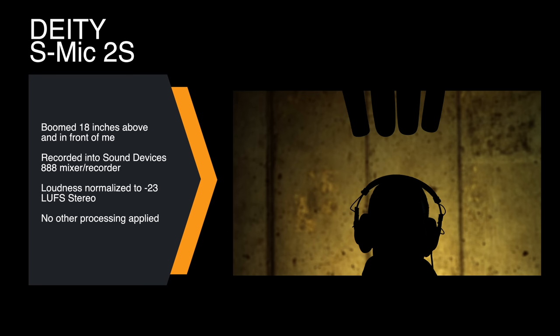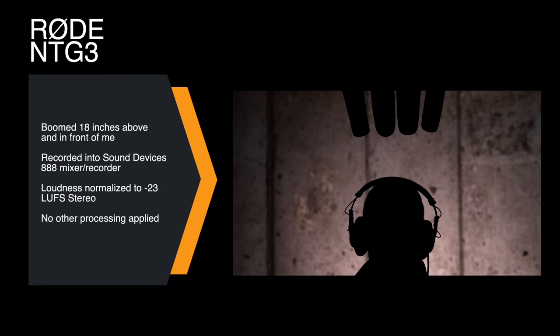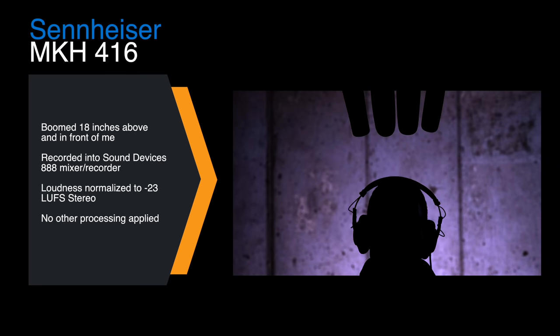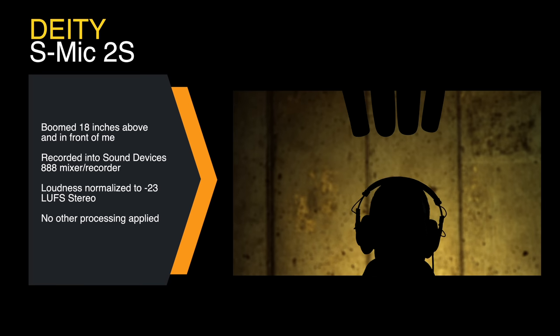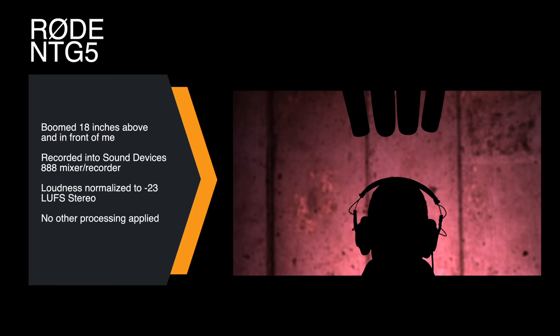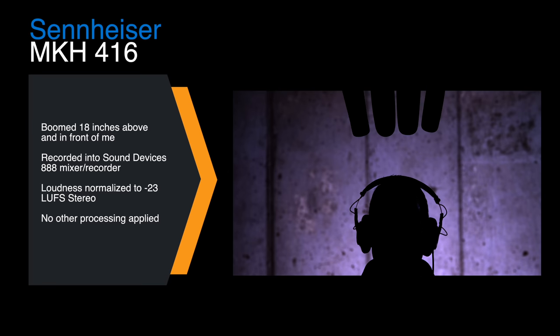Some people will ask why we chose those particular mics. There are a couple of reasons. The MKH-416 is always in my comparisons — I bought that microphone to use as a reference. It's a common microphone that's been used in the television and film world for many years. It's a microphone we've all heard, and a lot of people still revere it. Some consider it the best microphone ever made. I'm not so sure about that, but it's a good one.